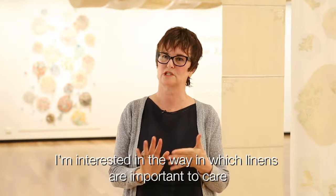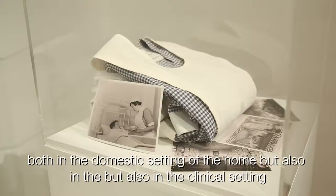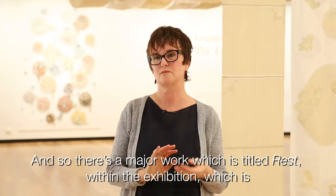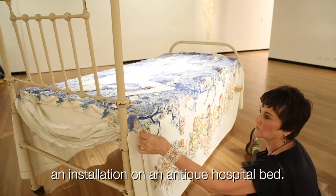I'm interested in the way in which linens are important to care both within the domestic setting of the home, but also in the clinical setting of the hospital and the hospice. There is a major work titled 'Rest' within the exhibition, which is an installation on an antique hospital bed.